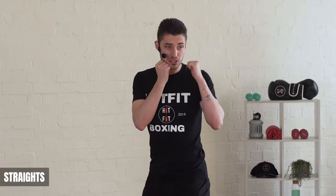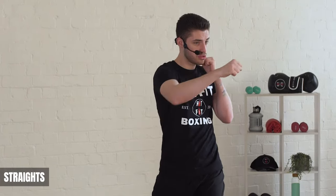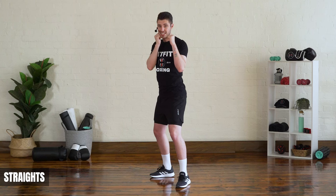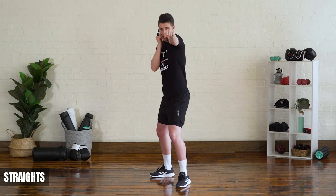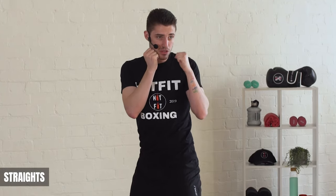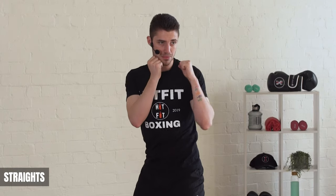Our first type of punch is the straight punches — we've got the jab and the cross. The jab is done with your front hand or your lead hand. Simply turn your thumb down, rotate and extend your arm all the way out, making sure your shoulder protects your chin and your non-punching hand stays up. It goes from A out to B, then back to A.